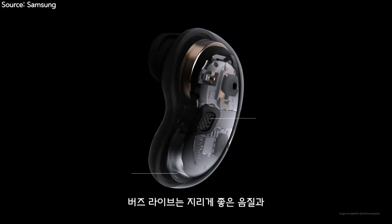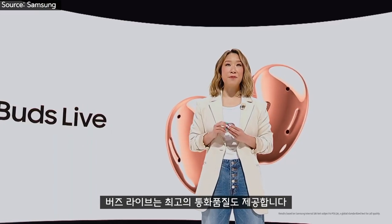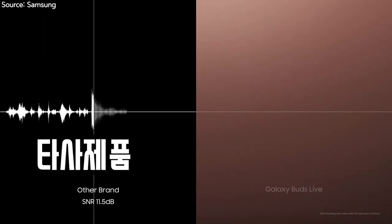Buds Live have incredible high sound quality with powerful bass boosts. You're going to love the active noise cancellation for open type. Buds Live provide the best call quality too, with three microphones and a voice pickup unit. Can you hear me? If you can, this is Buds Live. If you can't, it's not.